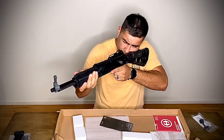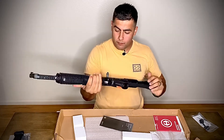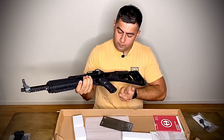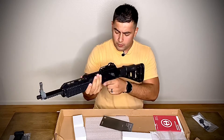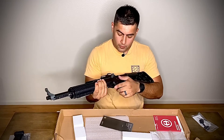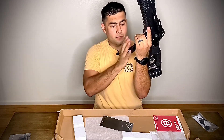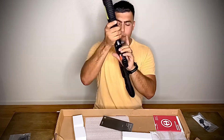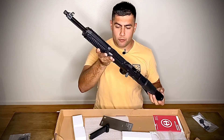Shouldering it, I can see just fine through the iron sights — everything's at my level. The safety is right here, pretty easy to access. I wish it were ambidextrous but it's not. The magazine fits pretty solid, and the release is pretty free and easy.